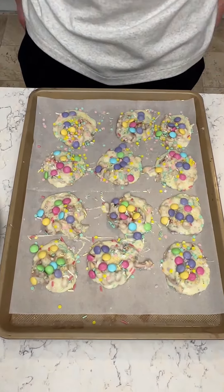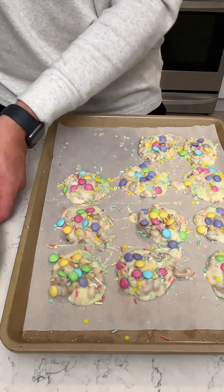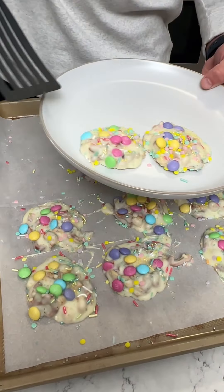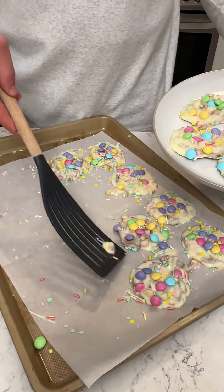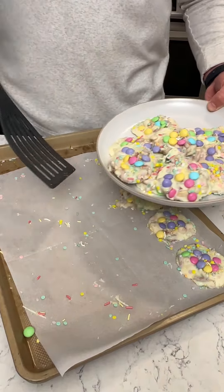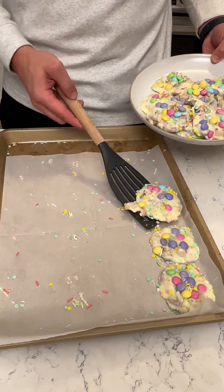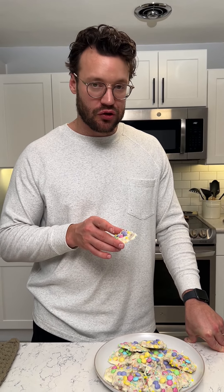We're going to try it out — look at those, nice and rock hard. Let's take some of these off — comes off the parchment paper perfectly. This might be the best crafty dessert I think I've made. I usually tend to mess these up but I think I did pretty darn good. We can't just look at it so we got to try it out. Sounds good — a lot of textures going on, the chocolate's really nice. You've got to try this one for Easter. Seriously, look at that.